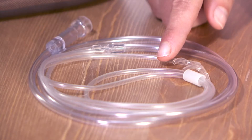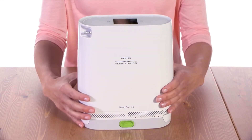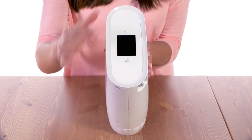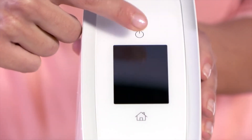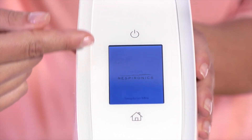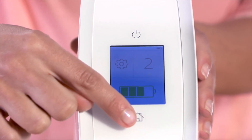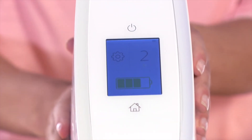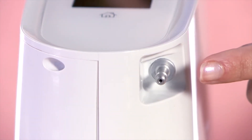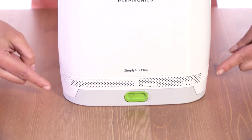You will also need a cannula and tubing. If you take a look at the Simply Go Mini device itself, you can see a control panel at the top. The power button is used to turn the device on and off. The display screen shows information about its operating status and settings. The home button accesses the home screen, which is currently displayed. A patient cannula connector is set into the side and a rechargeable battery is attached to the bottom.